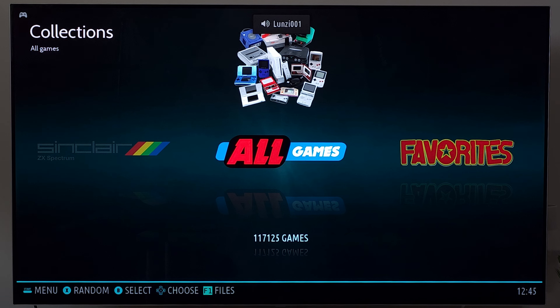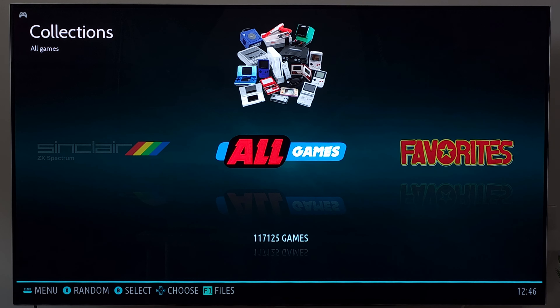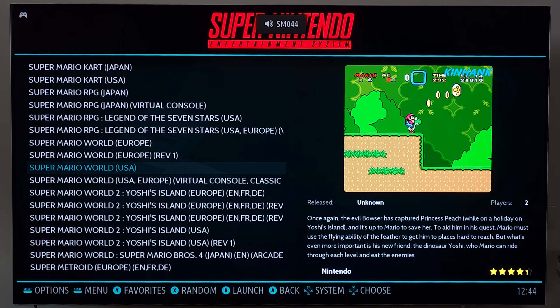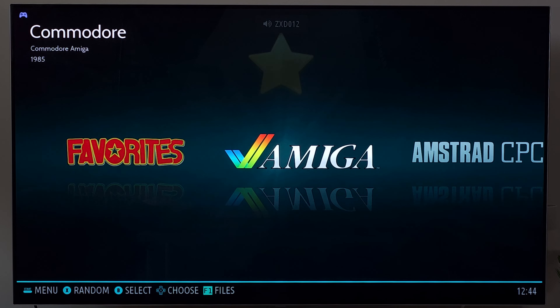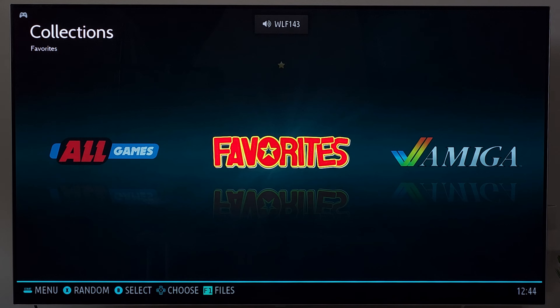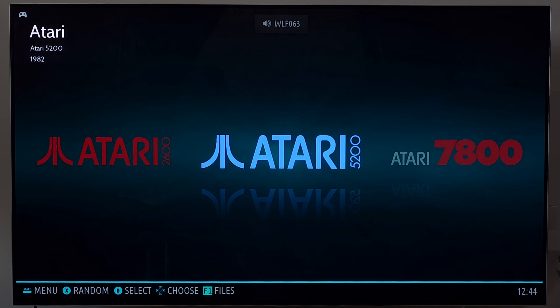Once you're in, you can scroll through and go to any platform you like and jump into a game. One of the great things is there's no setup involved — you just jump right in. You can go into settings if you like, but it's not really necessary. There are 117,000 games, though I found some that don't work, are duplicates, or have other issues, so don't take that number at face value.